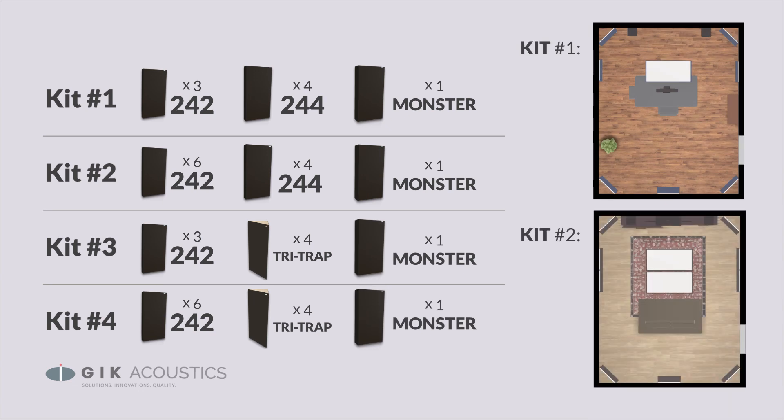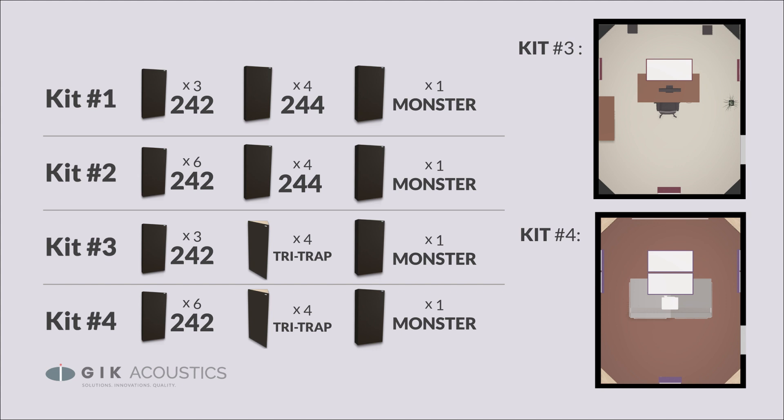Each kit comes with a set of 242s and one monster base trap. Kit number one and number two come with four 244 base traps, with kit number two having twice the number of 242s. Kits three and four switch out the 244s for tri-traps, which helps save space and absorb more over the 244 panel.